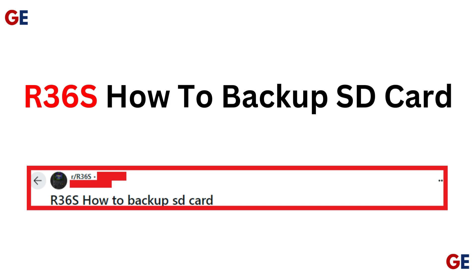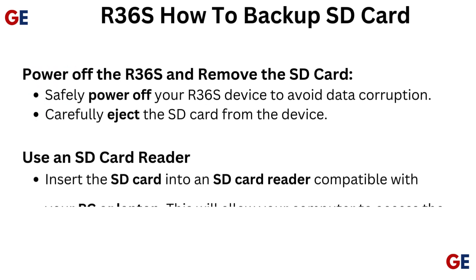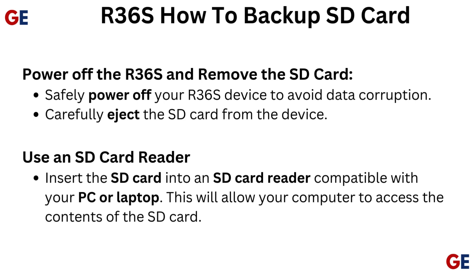R36S: How to Backup SD Card. Power off the R36S and remove the SD card. Safely power off your R36S device to avoid data corruption, then carefully eject the SD card from the device.